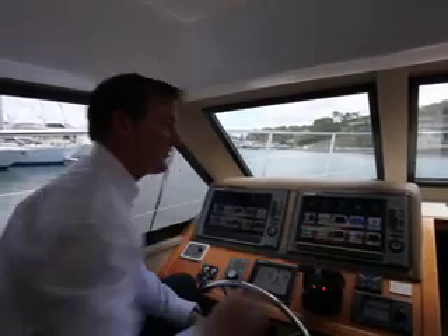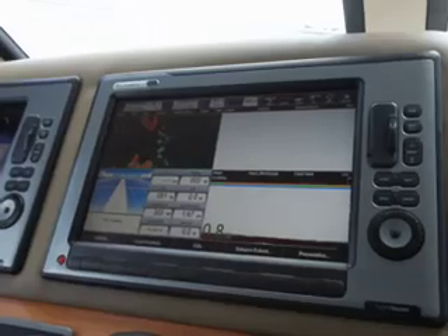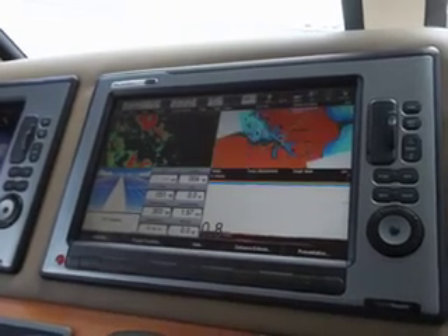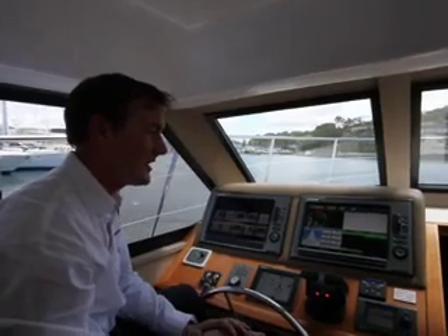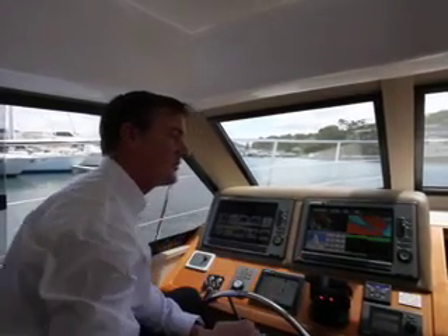We can also bring up any configuration of a screen we want. We can run four applications on one page at one time, and pick any application simply by touching the screen.